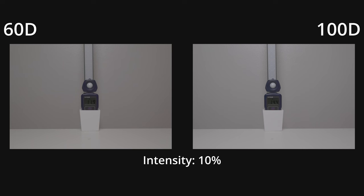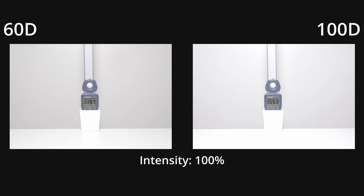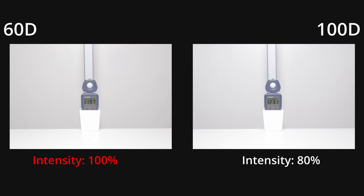In terms of intensity, testing at 10 to 100, aiming the light meter at the same spot with the 28-inch modifier: in my conclusion the 60d at 100% is roughly around 78 on the 100d light scale — so we can round it up to about 80%.